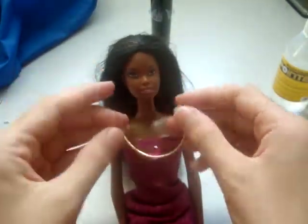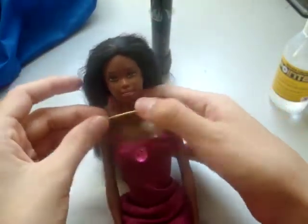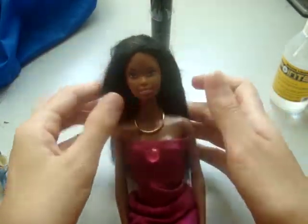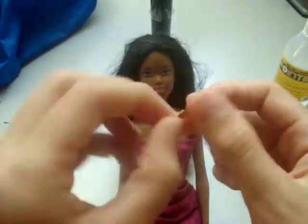Now that it's dry, I have a nice thick golden chain for her neck. You can also use a silver rubber band to make a silver chain.